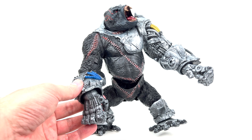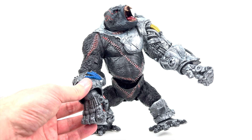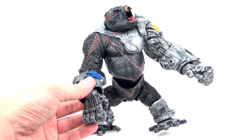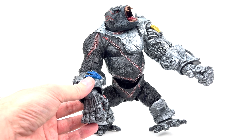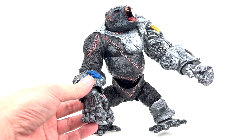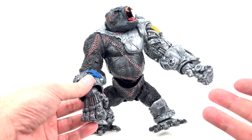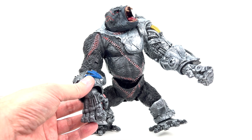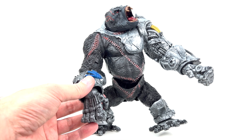This is something we see McFarlane using a lot with different characters in the DC Universe line as well as the Spawn line. There's just not going to be a way to stand him up, giving off the vibe of more of a statue than an action figure. That dates back to the early 2000s Spawn figures which were built more or less as statues — very limited articulation, fantastic paint, fantastic sculpts, but not meant to be articulated.